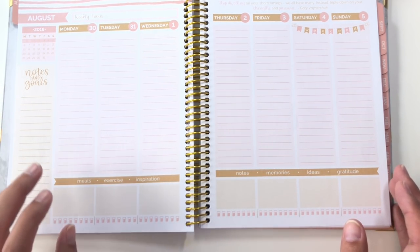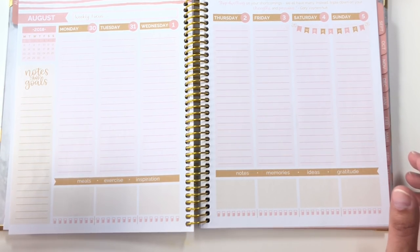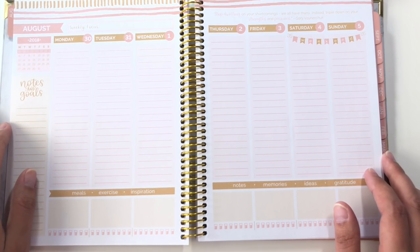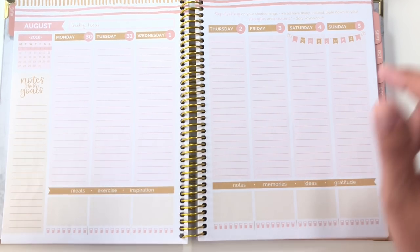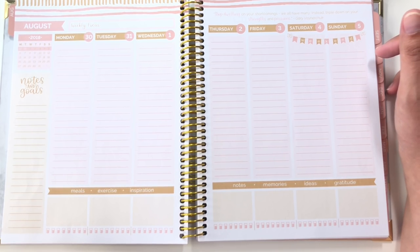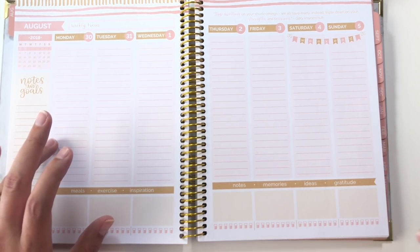One of the other things that's interesting here — they've got two items on this spread that people like to use stickers for. So it could be really great if you don't want to buy a lot of stickers but you like these things. But if you like to color coordinate things like that, this could also irritate you.